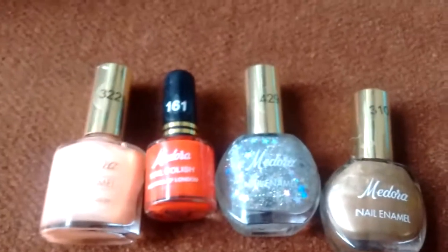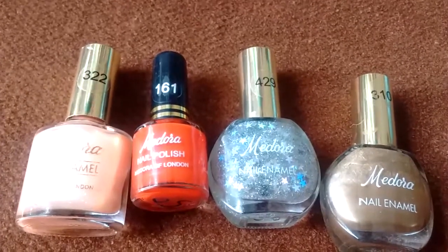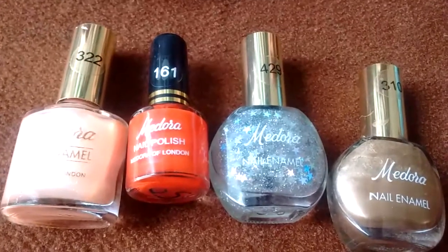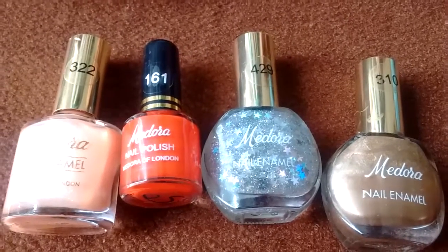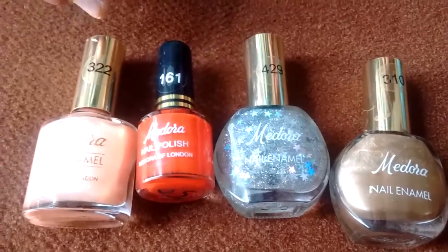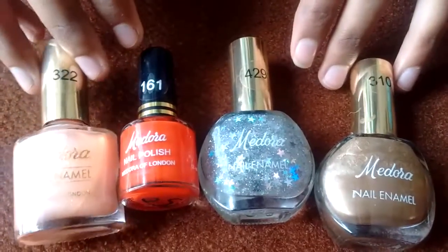As for the Madura brand, it is a very good brand and I have been using it for a long time. They have all the beauty products available in the market. They have super cool colors in their nail paint collection and lipstick collection as well. Their lipsticks are super hydrating, moisturizing, and good.